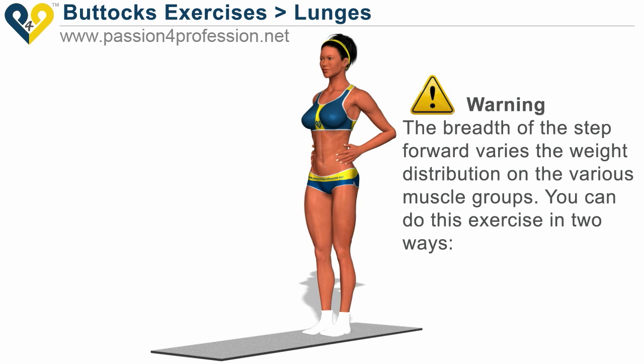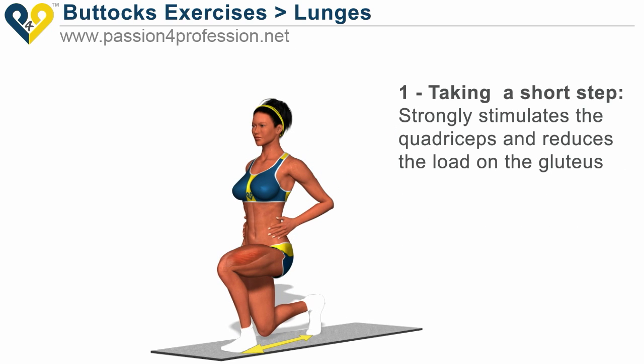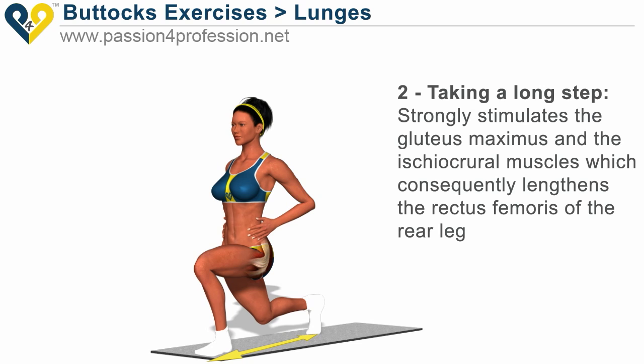The length of the step forward varies the weight distribution on the various muscle groups. You can do this exercise in two ways. Taking a short step strongly stimulates the quadriceps and reduces the load on the glutei. Taking a long step strongly stimulates the gluteus maximus and the ischiacral muscles, which consequently lengthens the rectus femoris of the rear leg.